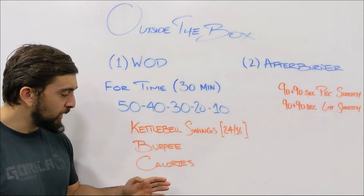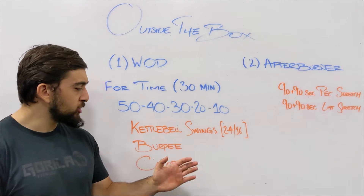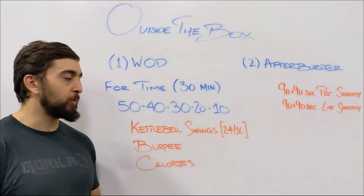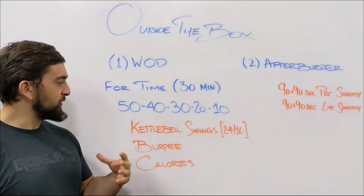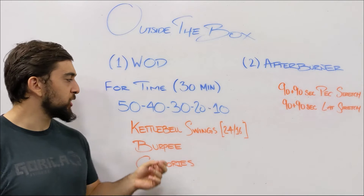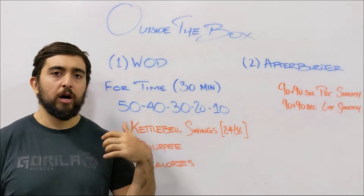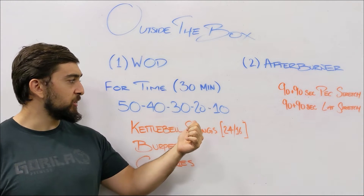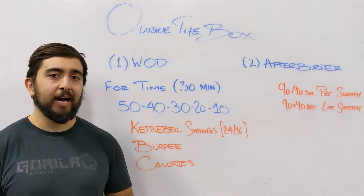For calories, if you don't have a machine at home we can substitute — I don't want you doing 100 burpees. Try substituting with a run. The 50 calories should take about 3 to 4 minutes, so you could do an 800 meter run there, then decrease down to a 600 meter run, then 400 meter, then 200 meter.